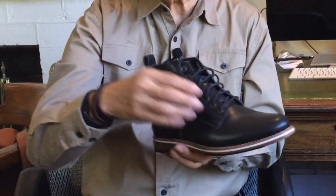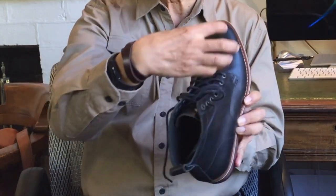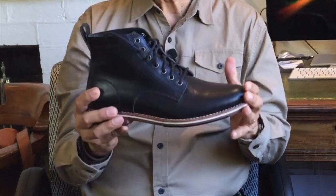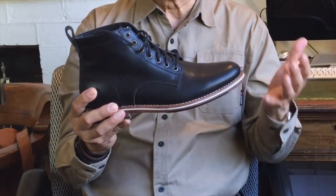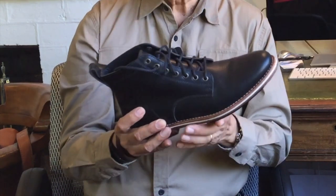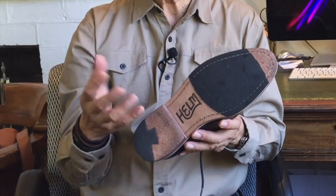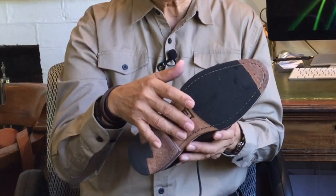Inside the boot is a filler to fill the cavity caused by the thickness of the uppers and the welt around the insole. Their website does not say what that filler is, so I'm going to assume it's not cork. There is a shank, and again they don't say what it is — because of the weight, I'm going to guess it's probably composite or fiberglass, something like that.